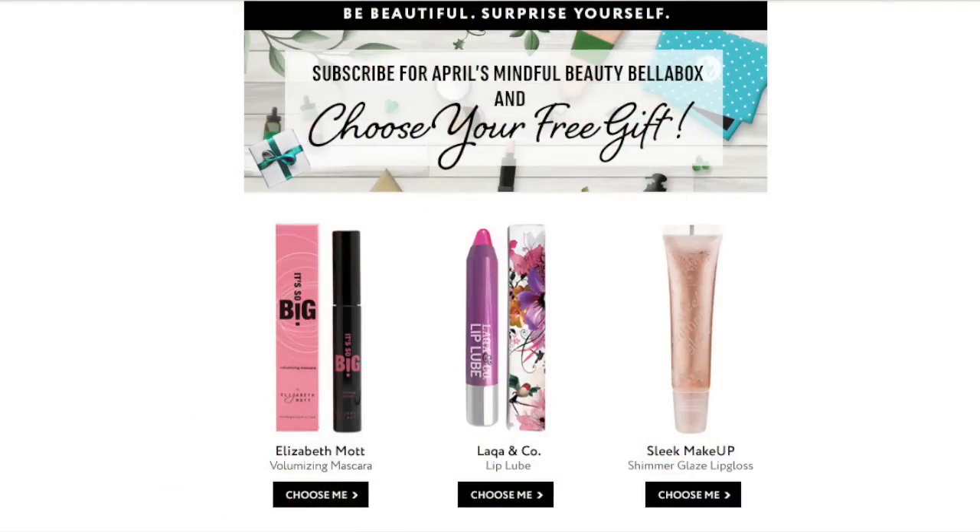That was absolutely everything in this month's box. Because mine was sent out early, there was a bonus item I did miss out on that you guys will be getting — you get three products to choose from: a Sleek lip gloss, a lip lacquer lip tube, and one other product. I already have the lip lacquer lip tube so that's kind of okay. It was a really big range of products — compared to my March box which had a lot of skincare, this one had a little bit of everything: a makeup product, a skincare product, a lip care product, a shampoo, and a body wash. I was pretty happy with this month overall.